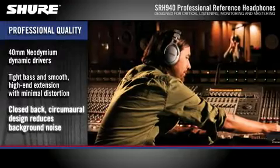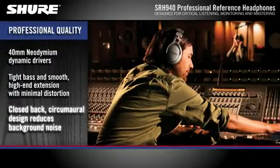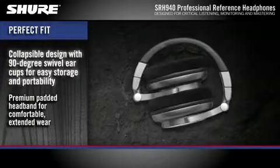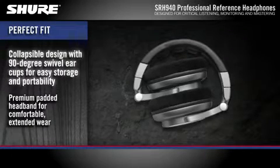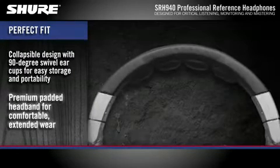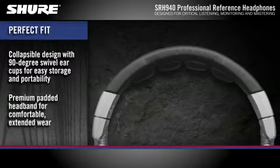The closed-back circumoral design rests comfortably over the ears and reduces background noise. SRH 940 headphones have a collapsible design with 90-degree swivel earcups to provide easy storage and portability. A premium padded headband allows for comfortable extended wear.